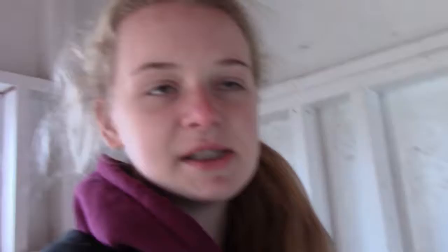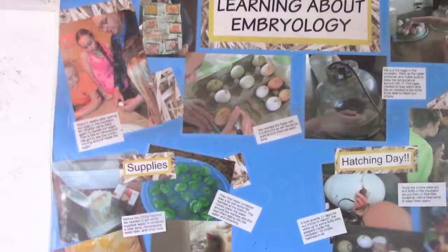Unlike those chickens and the duck that were given to us, the rest of the chickens we incubated ourselves. We made a poster for 4-H about incubating our chickens, laminated it, and put it in the chicken coop. Here it is — supplies, pictures of them when they were babies.